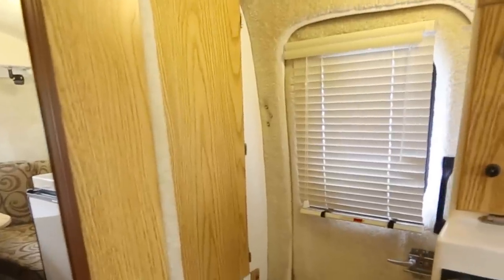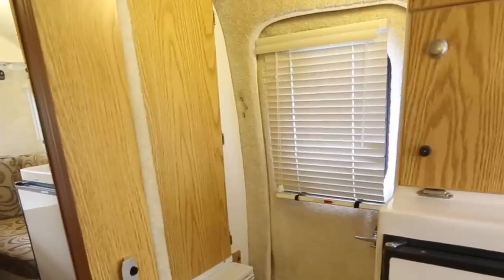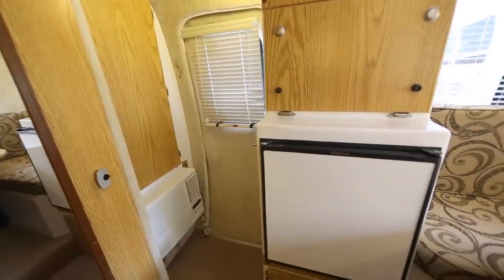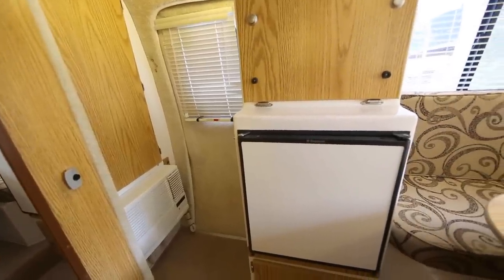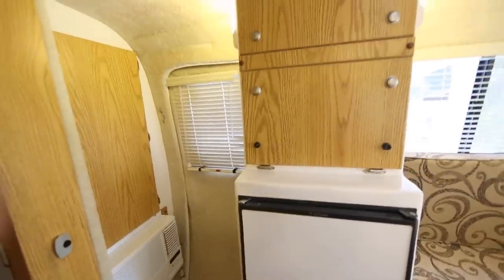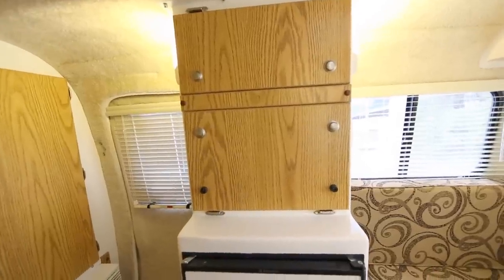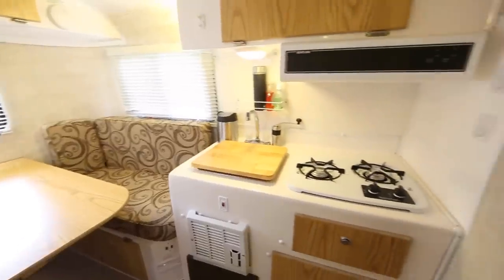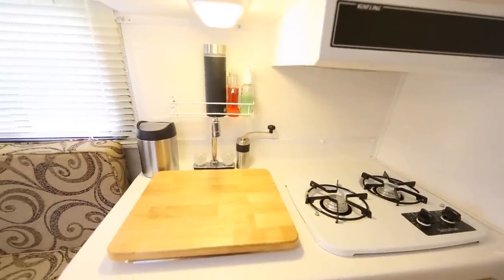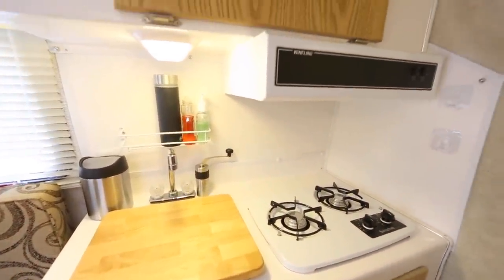You're looking at the front entrance right there, and the closet on camera left, and then you've got a fridge, a little bit of storage below that and above it as well. Some people put microwaves in there. Then you'll see the rest of the kitchen over there. I've got a cutting board made by Kamco that I use to cover the sink for a little more counter space.